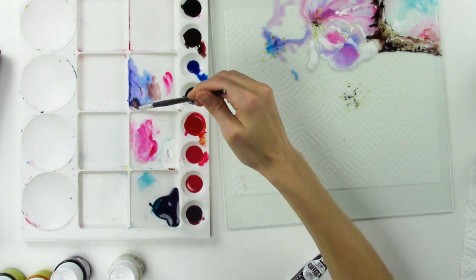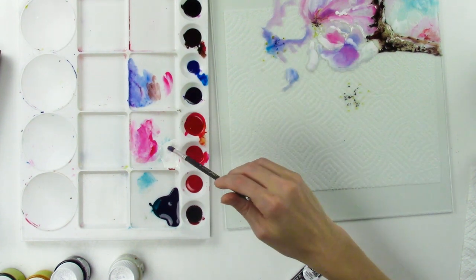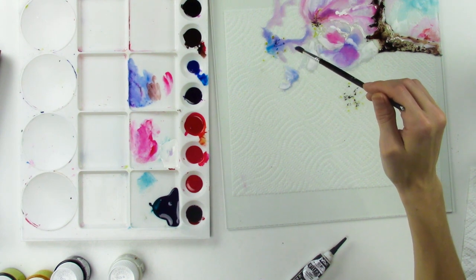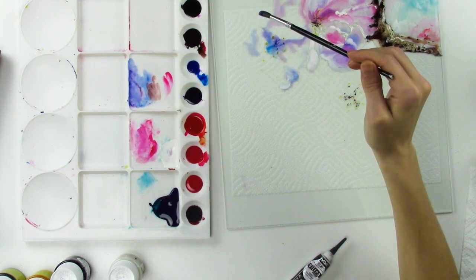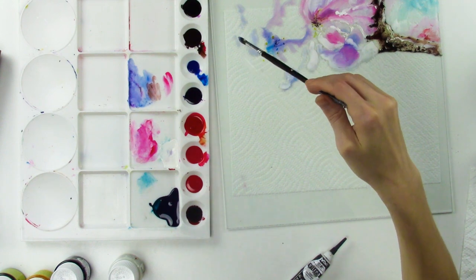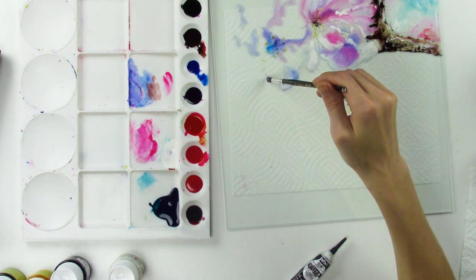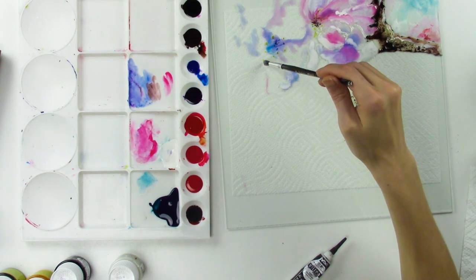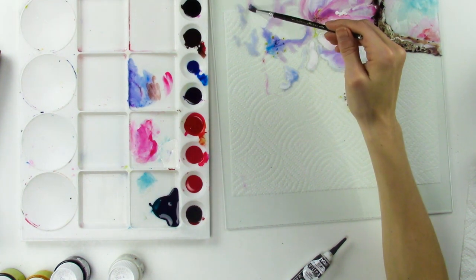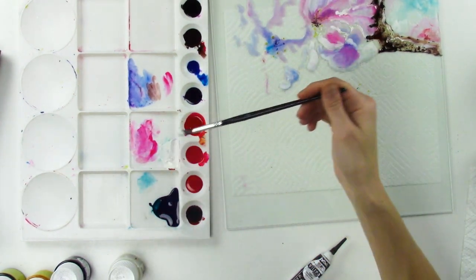I want purple, so I'm going to lighten that purple up. Make a nice light color in here — there's enough color to actually make it look like something. If you're following along, this one's going to be a little bit easier because we're just going to be adding a lot of white. These are supposed to be mostly white blossoms, so just add in your white. I didn't even worry about cleaning off my brush because I want a little bit of color to blend, and some of it to be really white — just let the brush do its thing.